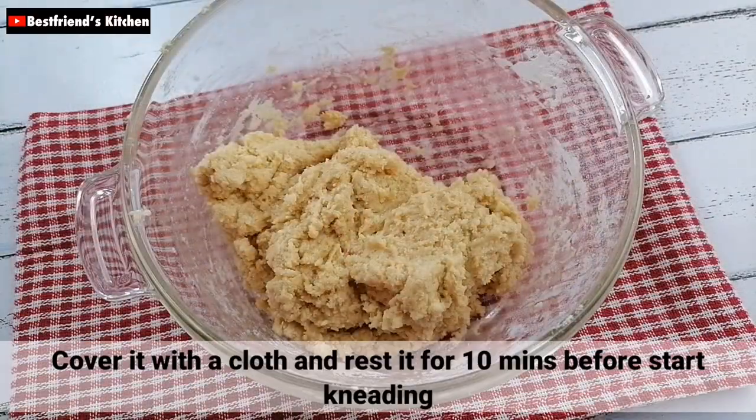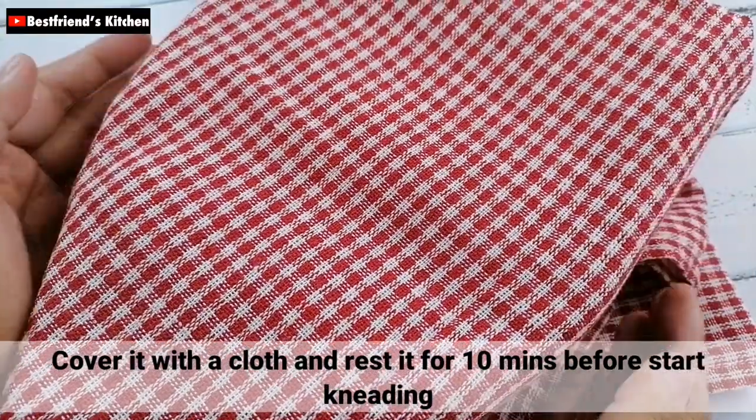Pagkatapos, i-cover nyo lang ito ng isang cloth at i-rest nyo muna for 10 minutes bago kayo mag-start mag-masa.